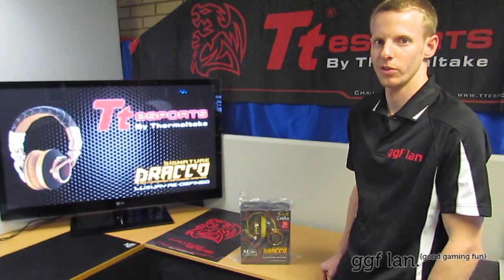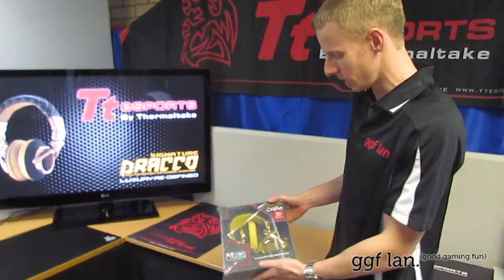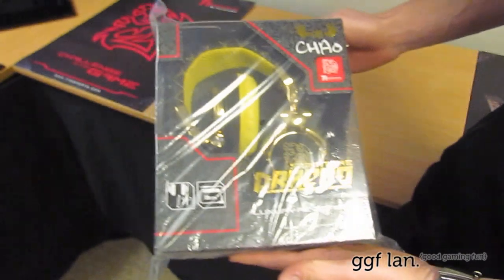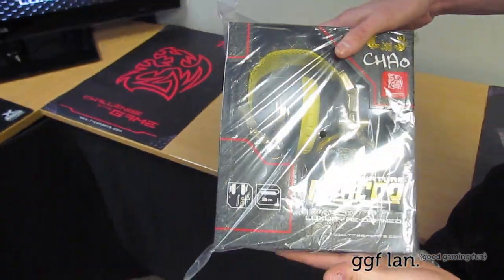Hi guys, welcome to another GGF video review. Today I have a brand new set of TT Esports headphones. These are the signature Draco series — the yellow and gold set.